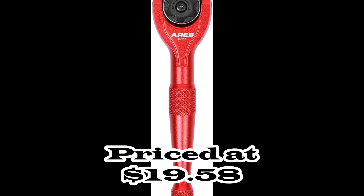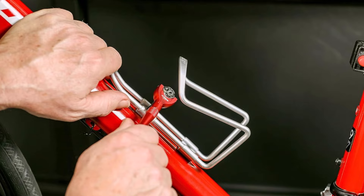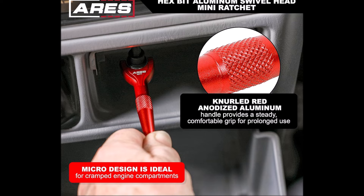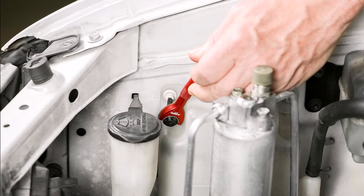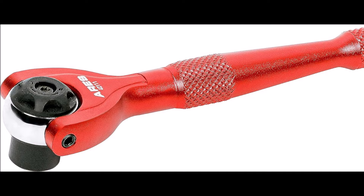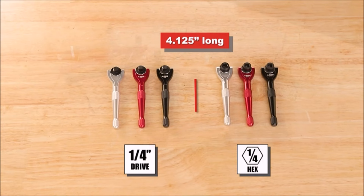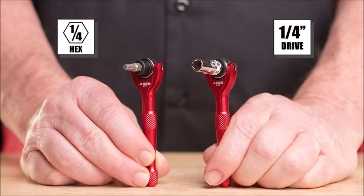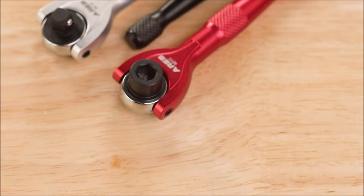Number nine: introducing the Aries 42111 — a 1/4-inch drive 90-tooth mini swivel head hex bit ratchet designed for versatility and convenience in tight spaces. This mini ratchet features a swivel head with a 250-degree range of motion, making it compatible with standard 1/4-inch hex bits. Constructed from durable chrome moly steel, the ratchet head boasts a rust- and corrosion-resistant anodized finish for longevity. The knurled handle ensures a steady grip, while the lightweight red anodized aluminum handle enhances comfort for extended use. Ideal for cramped engine compartments and other tight spaces, the swivel ratchet head offers improved access. The 90-tooth ratcheting mechanism requires only a 4-degree swing arc, facilitating smooth operation in confined areas.